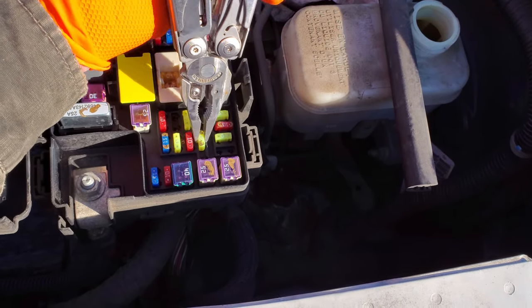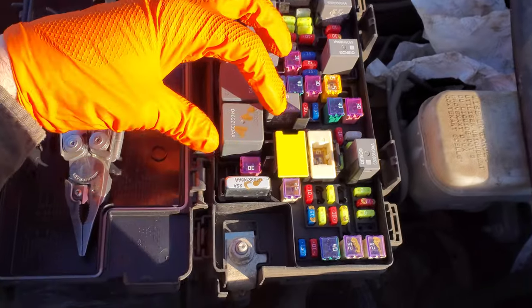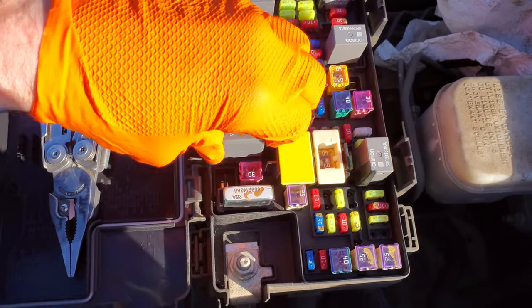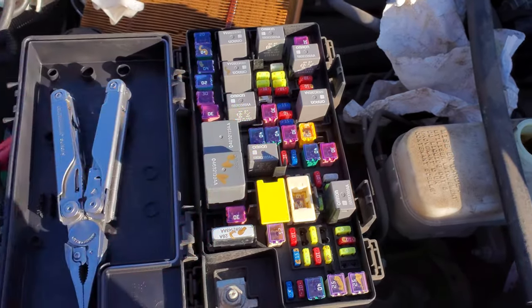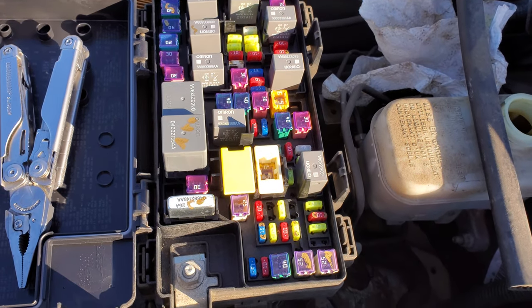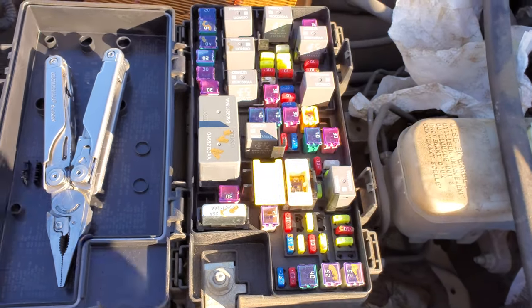This fuse only receives power when your accessory relay is energized, and this is your accessory relay right here. This relay can fail, and when it does go out, it won't be just your cigarette lighter that's affected — there are a number of other things on that circuit as well, such as your sunroof and maybe even your door locks or your window.